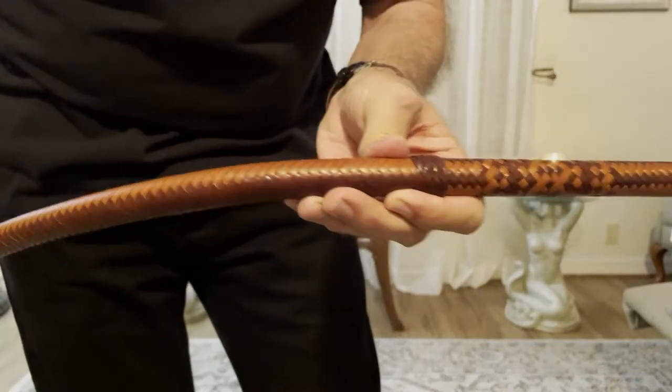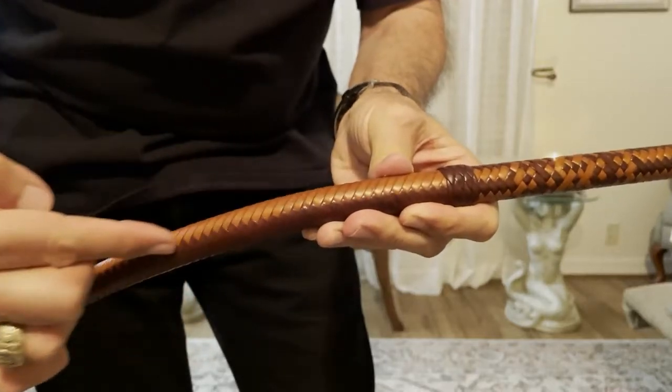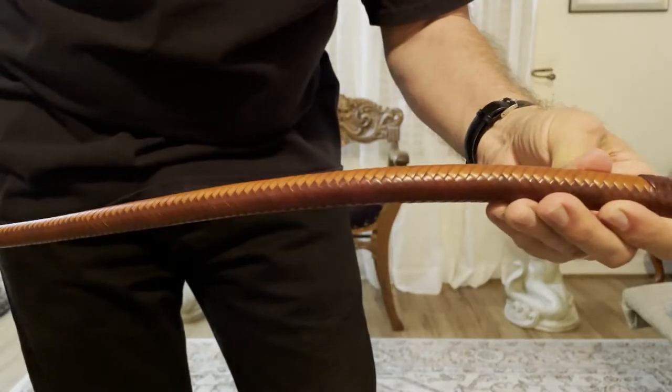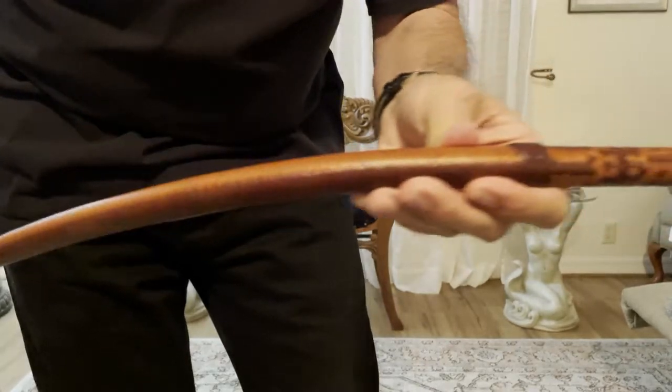And then if you look at the whipmaker's plait, which is actually my preference for the thong, this plaiting needs to be straight as an arrow, and it is. If we put a straight edge on that plaiting all the way down, that is going to be straight as an arrow.